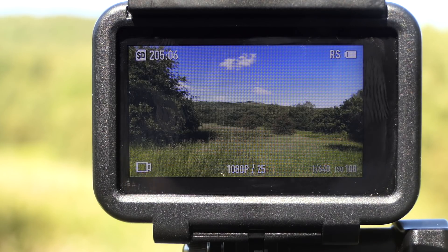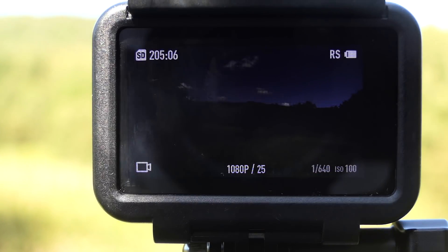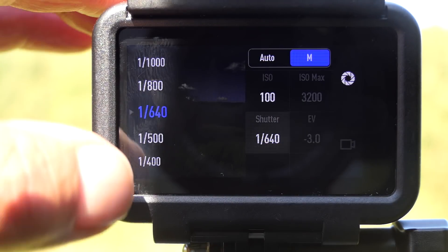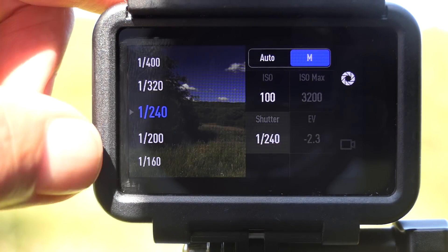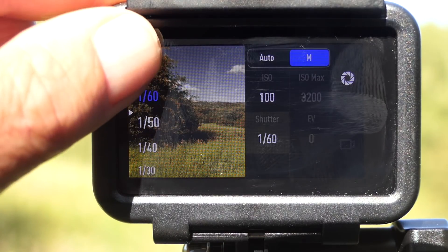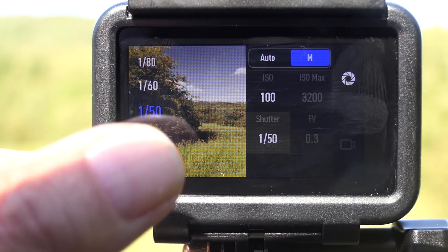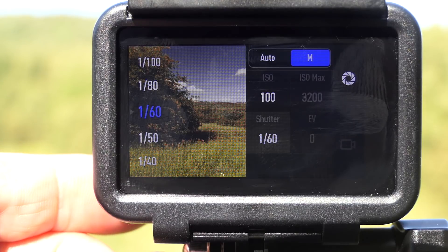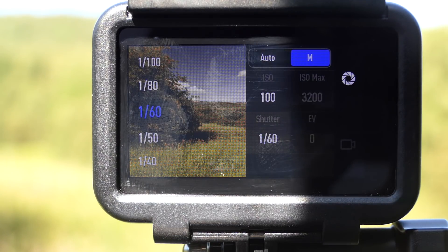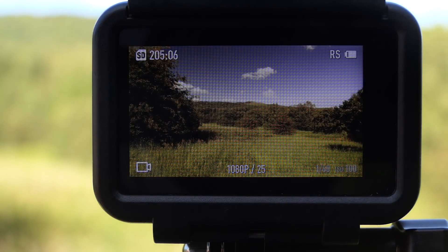First of all I'm going to install the ND8 filter and see what the shutter speed is when we've got correct exposure — I'll just screw that onto the front of the action camera. To change the exposure we slide the screen across and click on the shutter speed, adjusting until we get zero EV back again. At 1/50th of a second we're 0.3 overexposed, so moving to 1/60th of a second gives us exactly zero EV. It's better to have correct exposure than be over or underexposed. You can see there's absolutely no vignetting and no color shift from these filters.